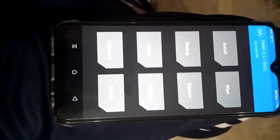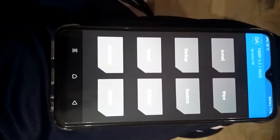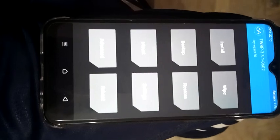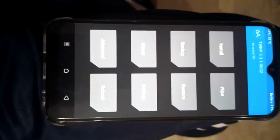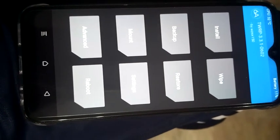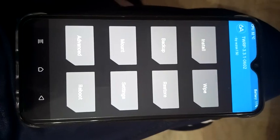Hello everyone, today we will install a custom ROM in the Infinix Smart 3 Plus. The ROM name is LineageOS 17.1, a GSI-based ROM. First of all, if TWRP recovery is already installed on your mobile, you are ready to go. If not, you can check Google or YouTube to see how to install TWRP recovery. I am already in TWRP recovery.